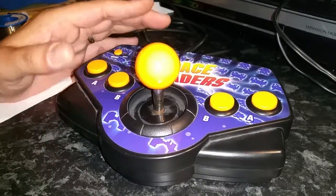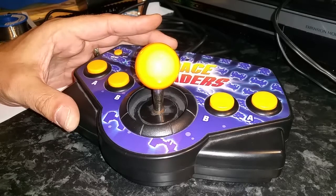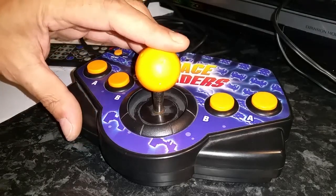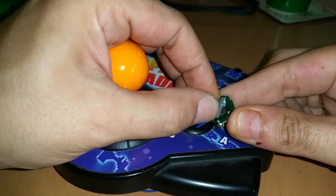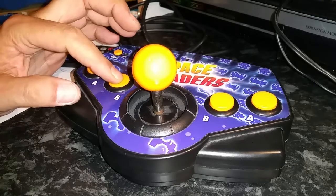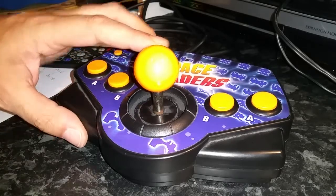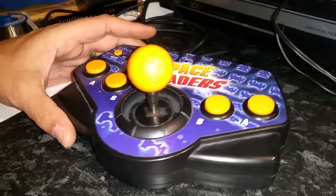I've had this for about six months — I bought it for a project and tonight I finally got around to doing it. These are quite a nice joystick; the stick itself is actually micro-switched. The buttons aren't micro-switched but use a rubber dome, like you'd find in a Mega Drive.